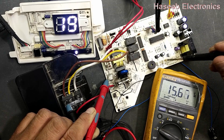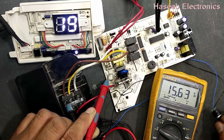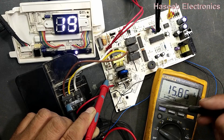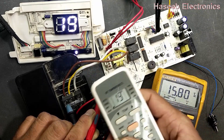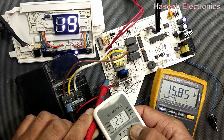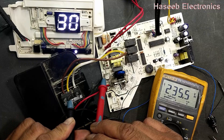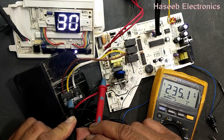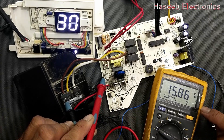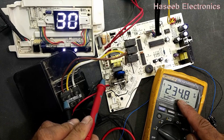We removed the original sensors and are using potentiometers to generate errors as well, because if we use the original sensors we cannot generate errors. The system is not turning on because I set it to 29 degrees — I need to select the right temperature first. In heat mode the four-way valve must be powered on, and the compressor should start after a delay time — now the compressor is on.